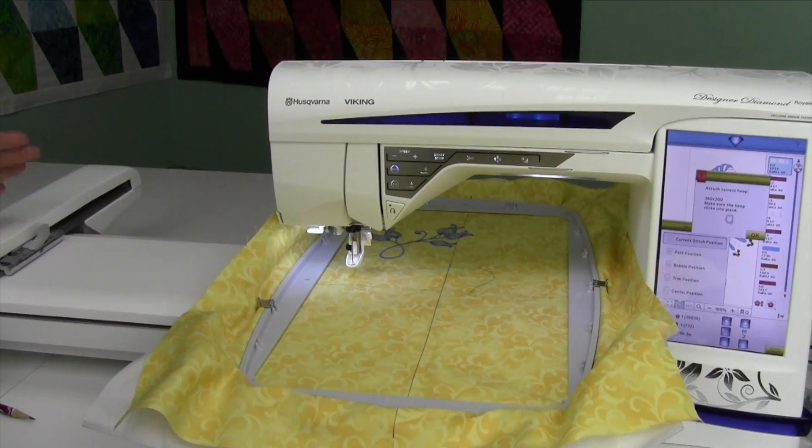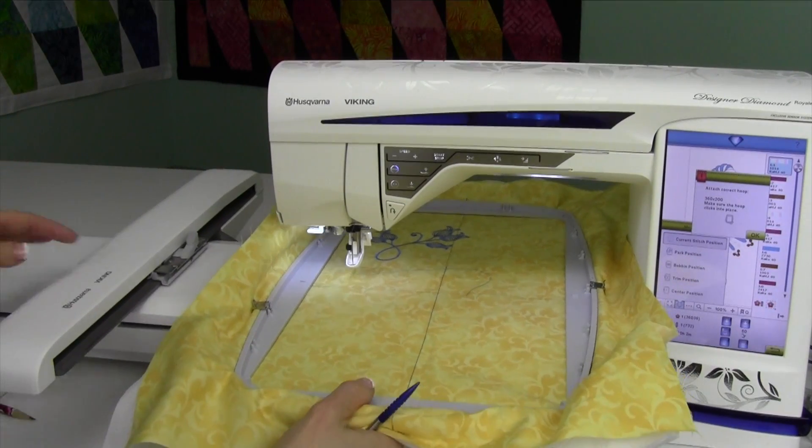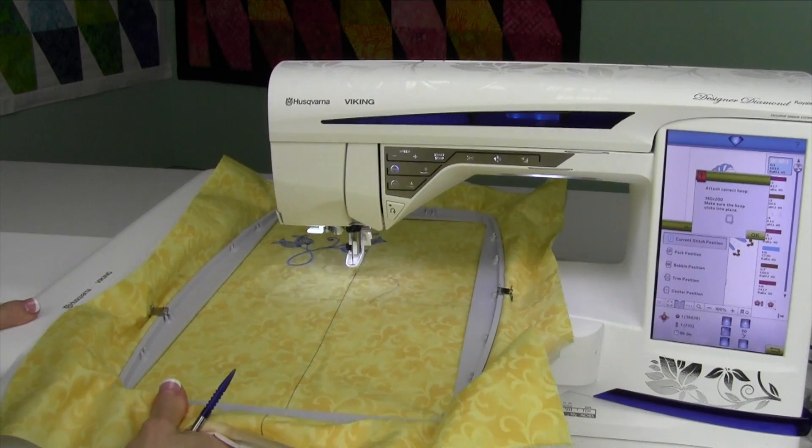When you want to bring it back, touch current stitch position. It'll tell you which hoop you're supposed to have on, so we'll just slide that hoop back into place.